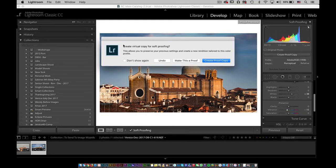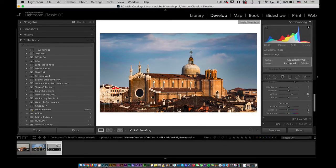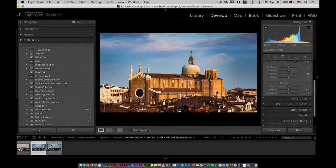The moment you do that, Lightroom will ask: do you want to create a virtual copy for soft proofing? This means you can make a copy of the picture inside of Lightroom — it's a virtual copy, so not a real copy, but you at least have a side-by-side comparison. One is the version tuned for your screen, and the other is the one adjusted to send out as a print. I like doing that because I don't want to mess with my original picture. So I'm going to select Create Proof Copy.